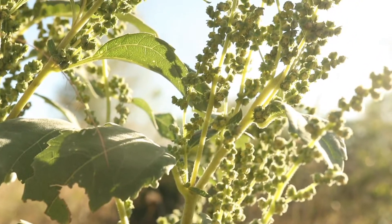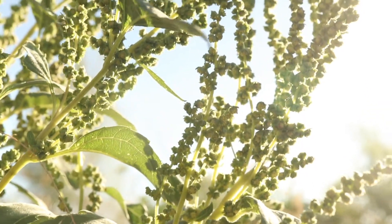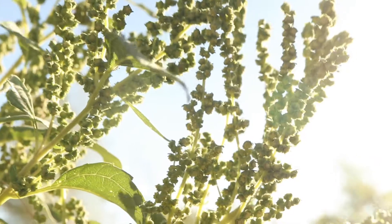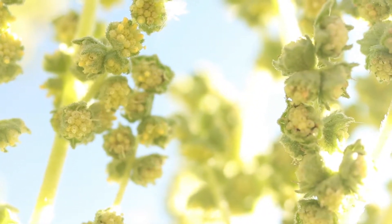The flower heads are borne in dense clusters that form at the tops of the stems and from the upper leaf axils, and are accompanied by leaf-like bracts. The flower heads are composed of several inconspicuous green or yellow flowers.